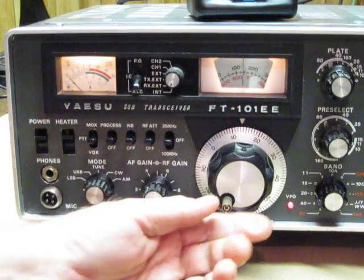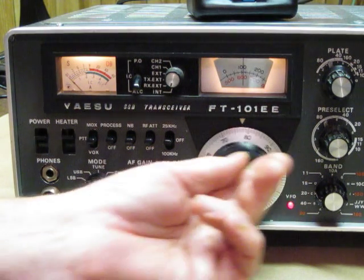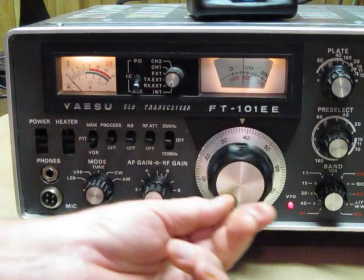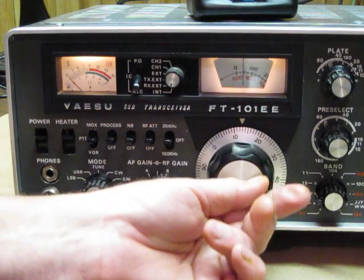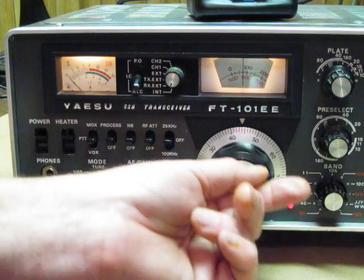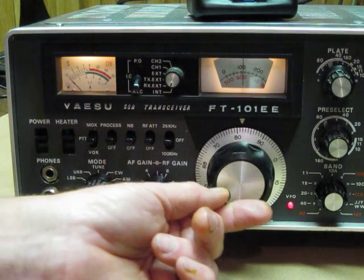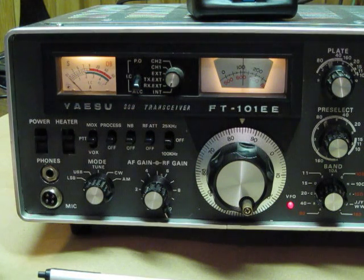This is the tuning dial — a fine tuning dial — that we use to tune our stations in. It's not digital, but it is very accurate when it comes to tuning frequencies on our bands. In the next part, we'll go over and talk about the other switches and controls on the other side of the transmitter.